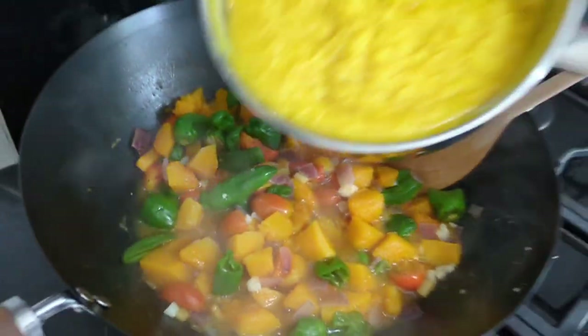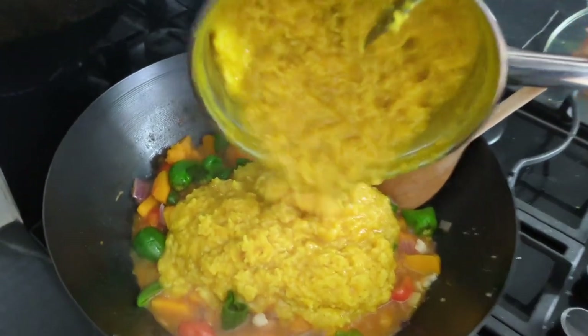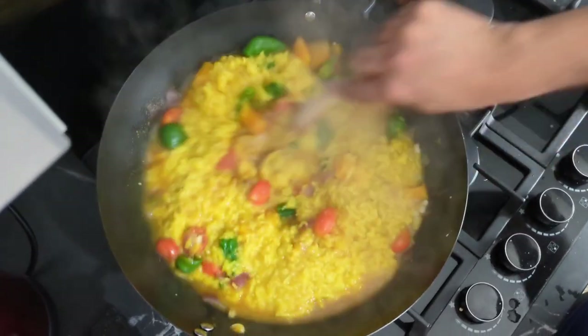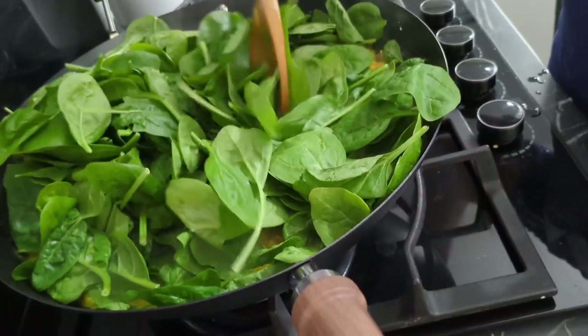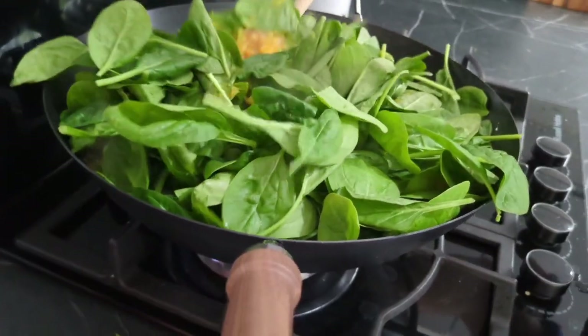Look how colourful this is! Now we're adding the rice and lentils to your sauteed vegetables and then easily mixing it together. Then add your baby spinach — we're adding the whole bag, and this is the fun part trying to get it mixed.